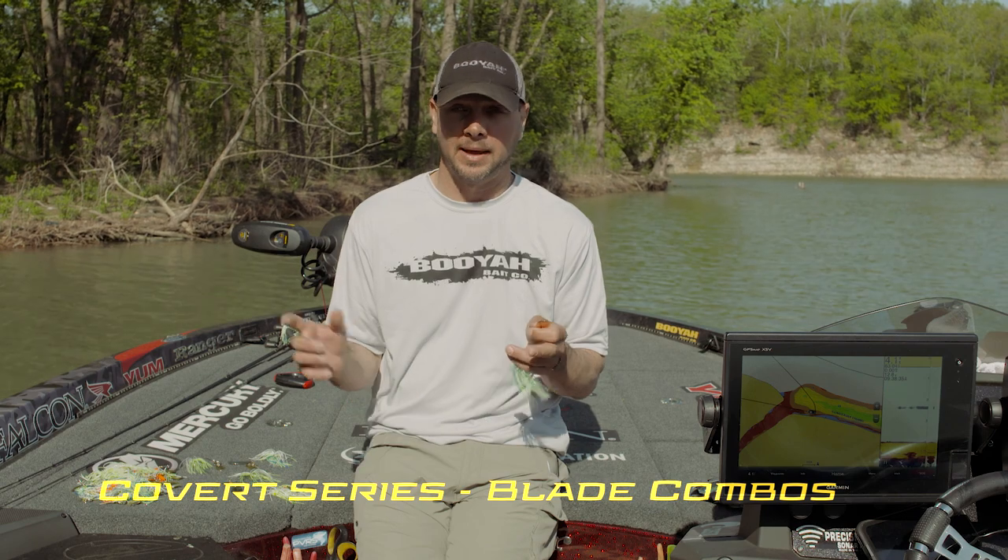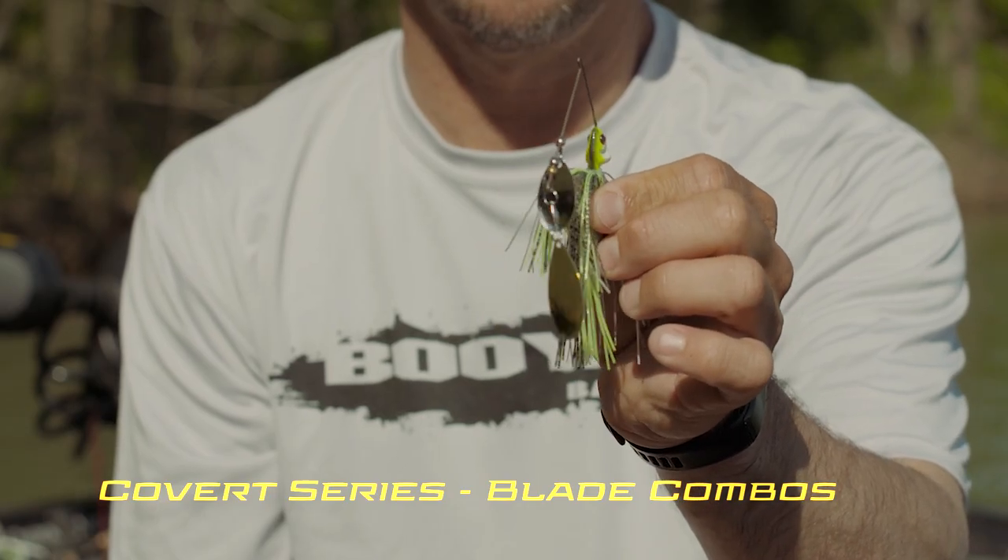Notice the copper blade here on the spinnerbait. When do I throw copper? Dark conditions — real dark clouds, or early in the morning. I'll pick it up for the first hour before the sun gets up. It gives off a slightly different flash than gold.